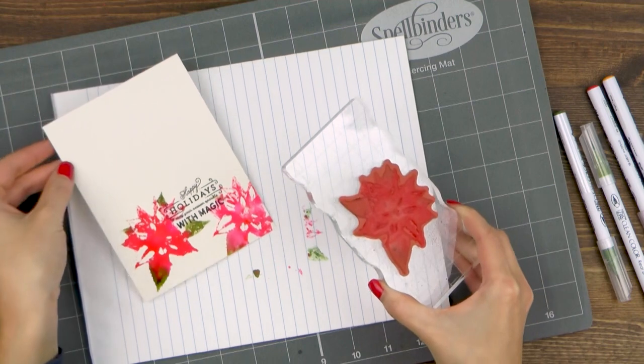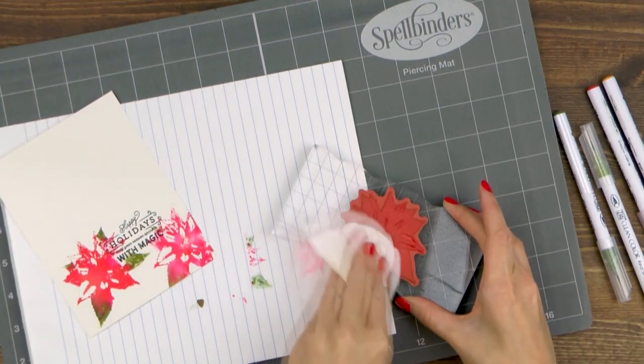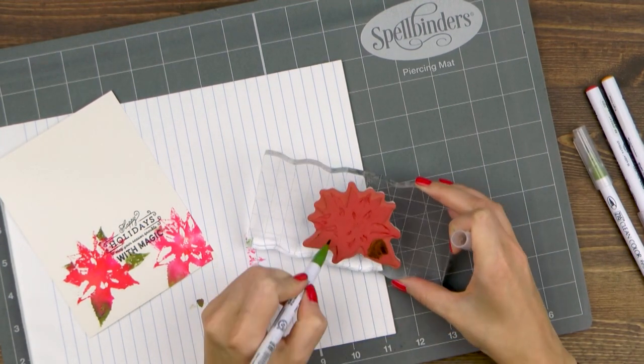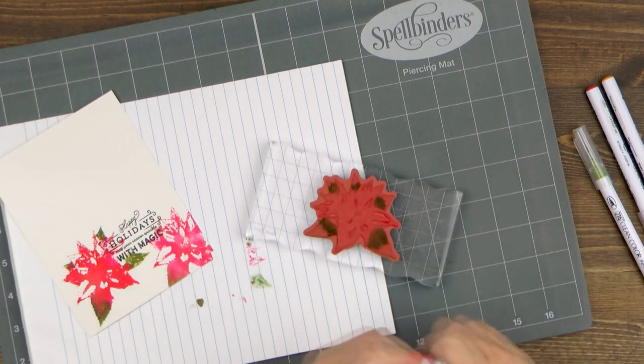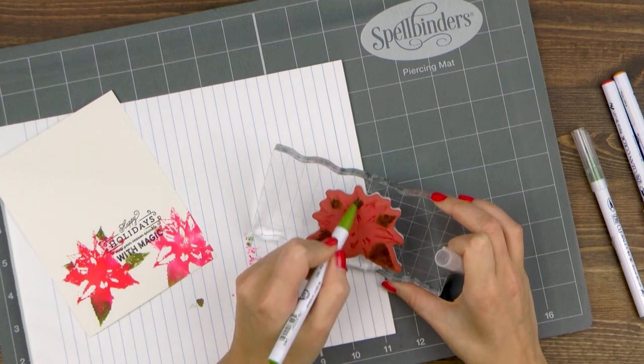Again make sure to let your stamp sit on the paper for a few seconds to let the ink transfer onto the paper. I'm going to clean my stamp with a baby wipe and will repeat inking it up, spraying with water, and stamping onto my panel until I have the entire panel filled with beautiful faux watercolor poinsettias.